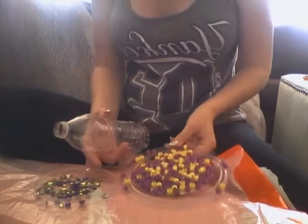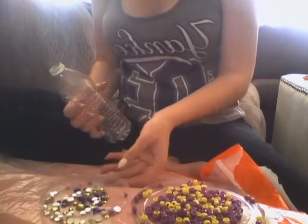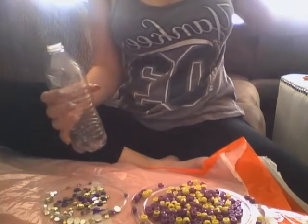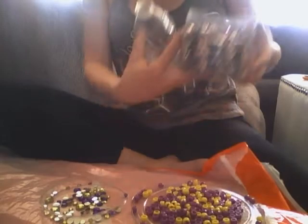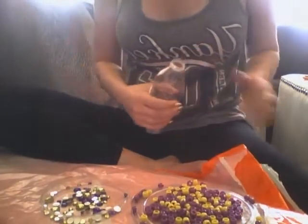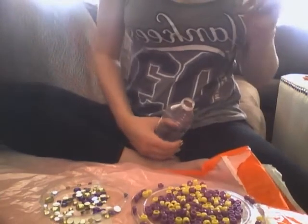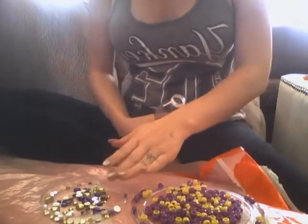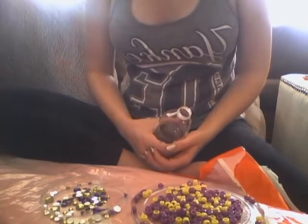I have chosen beads in purple and yellow, and some rhinestone-looking things in purple and yellow as well. Those came from a bead bucket and a rhinestone bucket, both of which I got at Walmart. The rhinestones were $16 for the bucket and the beads were $6.99 — pretty reasonably priced. I've used the beads and the rhinestones each for a variety of different crafts, so it kind of works out.